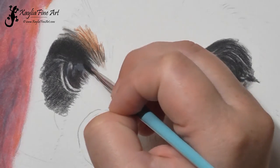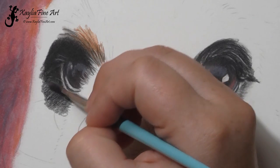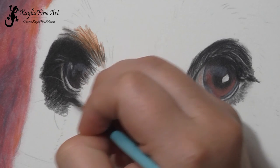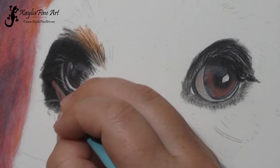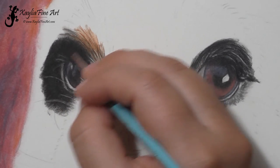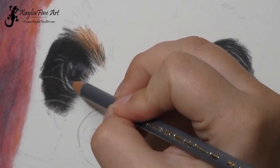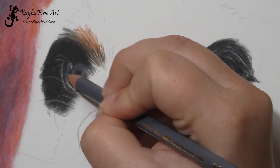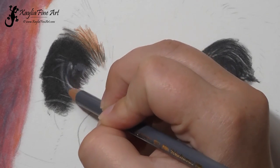Blending it all out. When you've got more layers on the page, you do have to be a bit careful about how much solvent is on the brush. You don't want too much because it'll start moving the pigment rather than just blending it nicely and then it'll start getting smudgy. Here I'm using cold grey 5 just to darken that line around the eye. And that's the two eyes for this portrait complete.